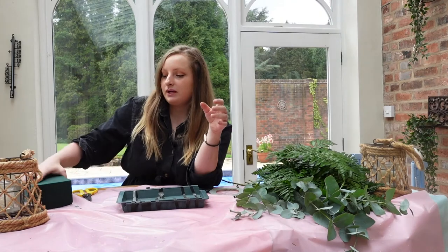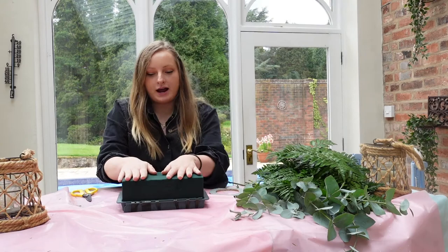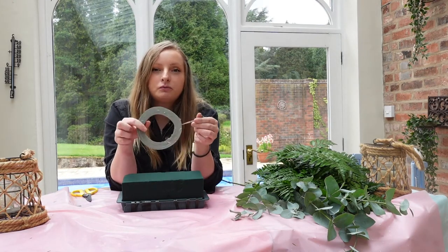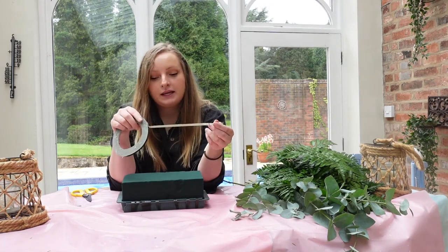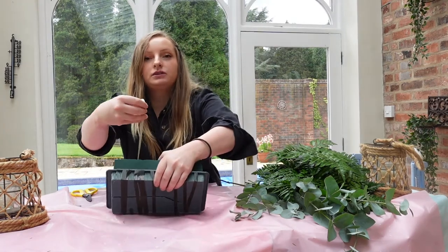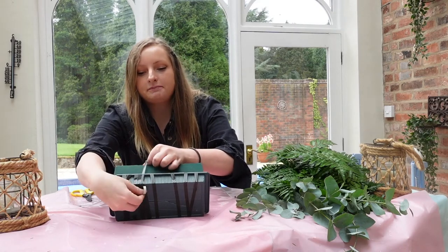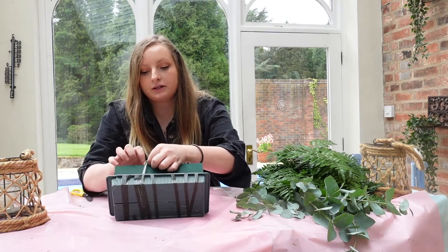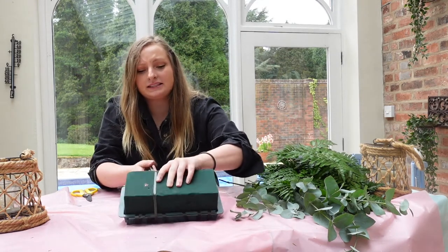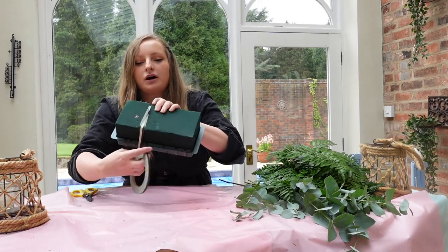So I've soaked my oasis block properly, we're just going to pop that into the tray. Then we have got some waterproof florist tape and all we're going to do is wrap this around. So we're going to just tape it from the bottom like so and then wrap tightly — not so tightly that it goes through all the oasis, but just wrap it around. I normally do it about four times.